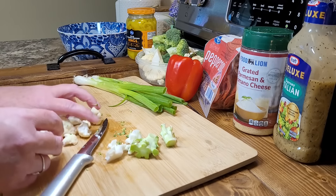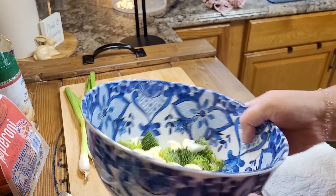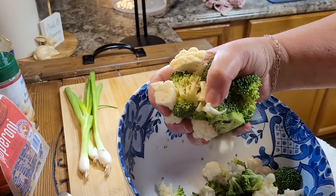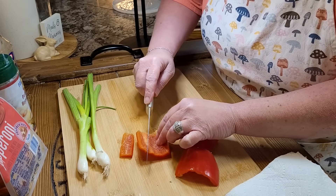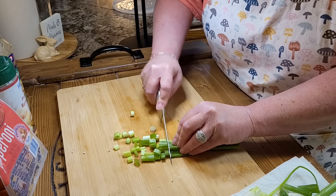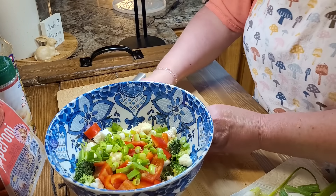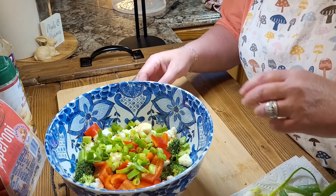For lack of a better name, I just call this one a summer veggie salad. It's one of those recipes where you don't really have exact measurements — you just use whatever you have on hand. I'm starting with some broccoli and cauliflower that I'm cutting into just bite-sized pieces, and I like to cut as much of the stem off as I can. I also had a red bell pepper on hand, so I'm going to cut that up and throw it in as well.